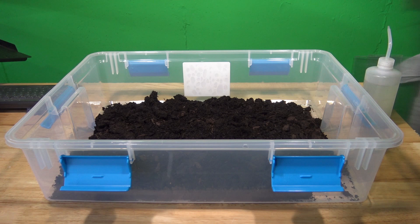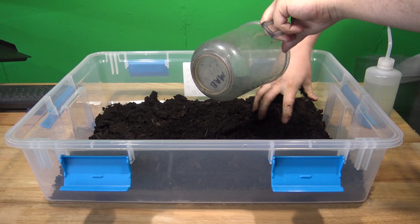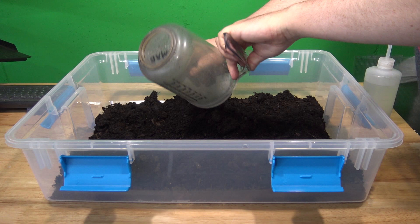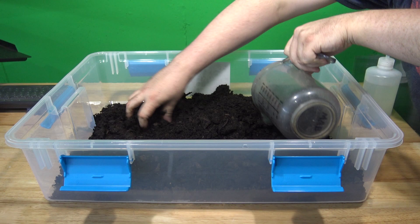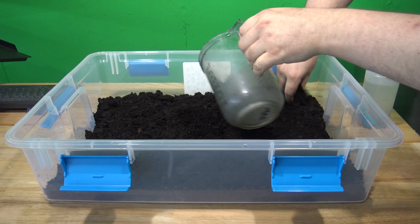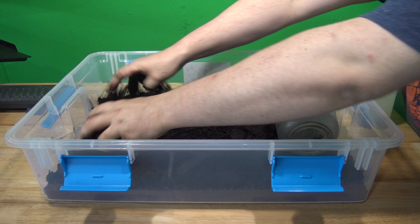We're going to take this soil and cover about two inches deep on the bottom of this tub — no deeper than that, because red wigglers specifically don't go much deeper. So save your soil and make it last longer. Two to three inches is plenty. As long as you don't see the bottom of your tote, you're probably good. As you add compost and organic matter and the worms start to break it down, it will naturally get a little bit deeper the longer your culture is going.